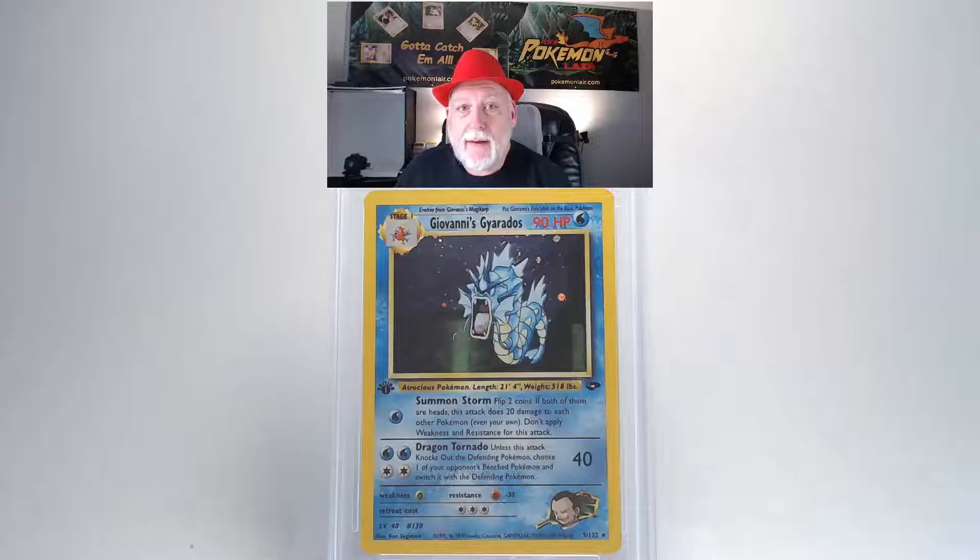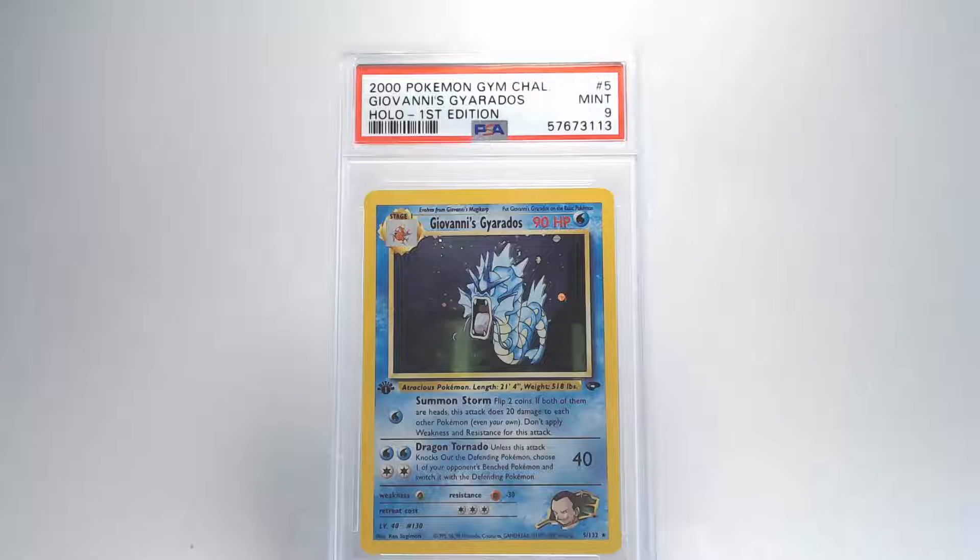On the back, I'm looking for any scratches or blemishes and I don't see any. The edges look really crisp and clean, including the corners — no fraying or whiteness. The centering looks pretty good on the back as well. So our grade will be a 9 — awesome, nice Gyarados.